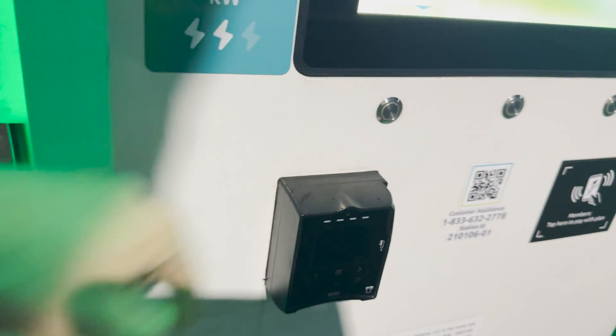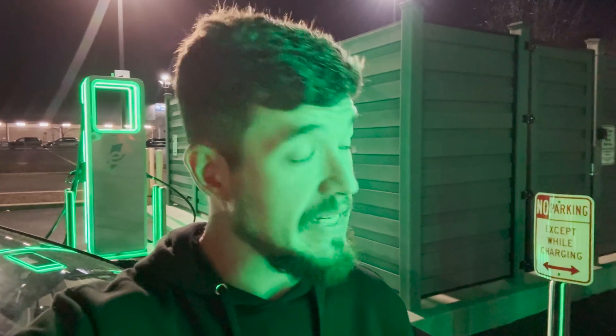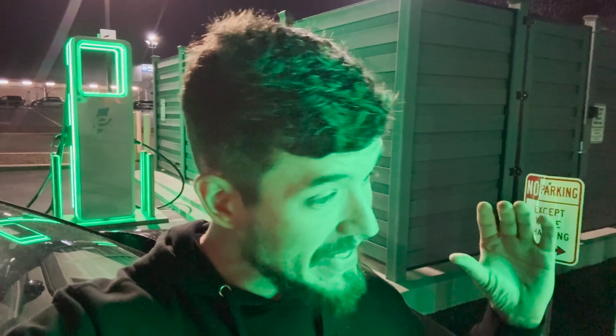Hello and welcome to another episode of the Average EB. Today I'm heading down to Easton, Maryland to do a little testing and experimenting at the Tesla Supercharger with my ID4 that has the Magic Dock. Allegedly they're outputting 500 amps, which would mean the ID4 would do its max speeds — which before it wouldn't do on the Magic Dock. Let's get into it.